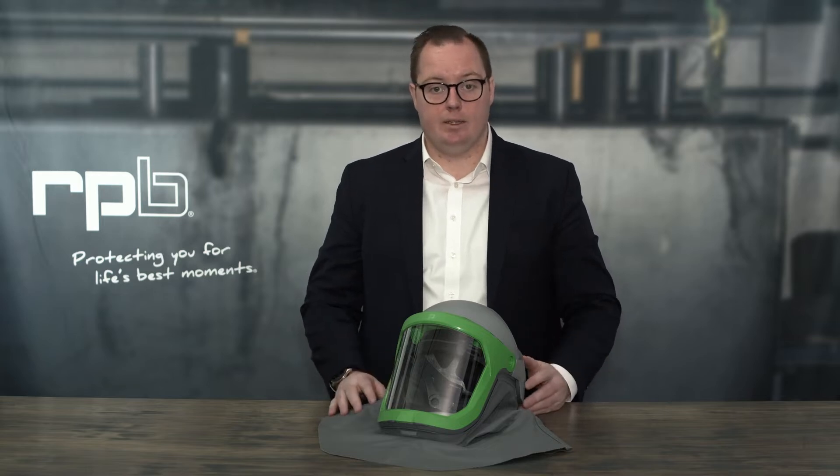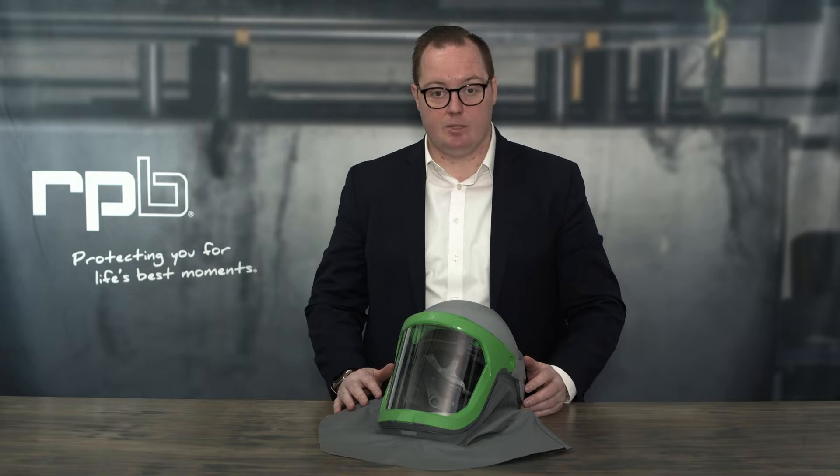In this quick video we're going to show you how to replace the shroud on your Z-Link. It is the same for any of the different types of shrouds that are compatible with the Z-Link respirator.